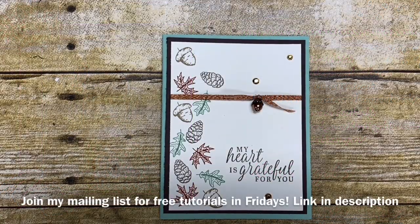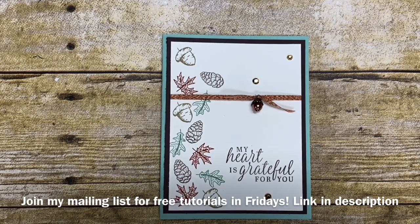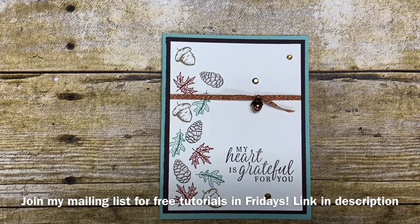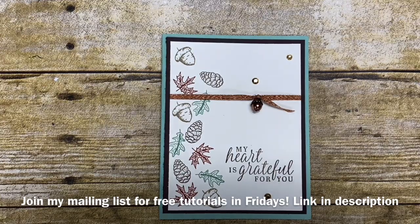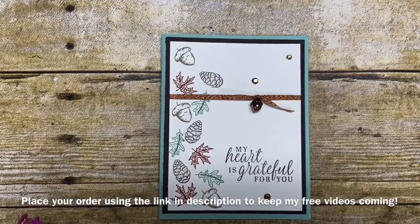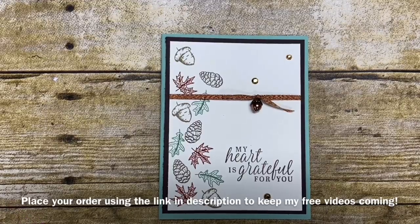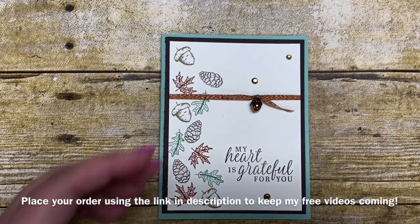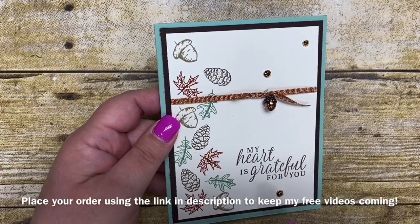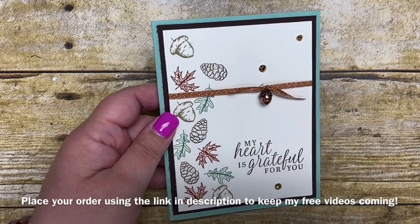Hi Stampers! It's Kim Vogel with the Basement Bunch Stampers and I'm here today to share with you a really cute card that I created using the Gilded Autumn Suite that is in our holiday catalog. I really like the suite and the colors — they're kind of non-traditional fall themed colors, incorporating some Cajun Craze with some awesome mint macaron. Today I'm going to share this really fun and simple card.